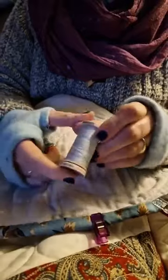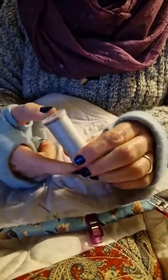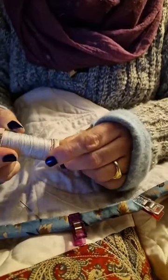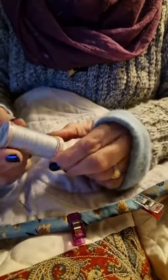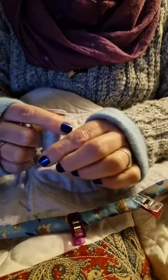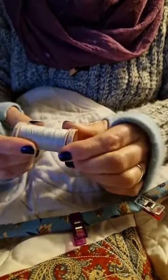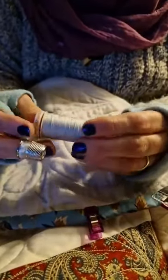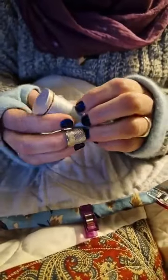This is the thread I use — I'm using grey but this is Gutermann quilting thread, a 200 metre roll. It doesn't say anything else but it's Gutermann quilting thread, and it's nice and strong. This is for hand quilting as well. I just need to find the end — there it is.